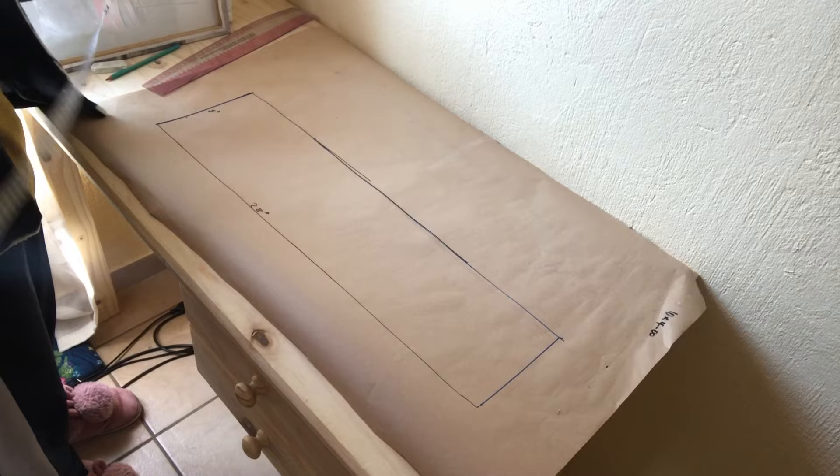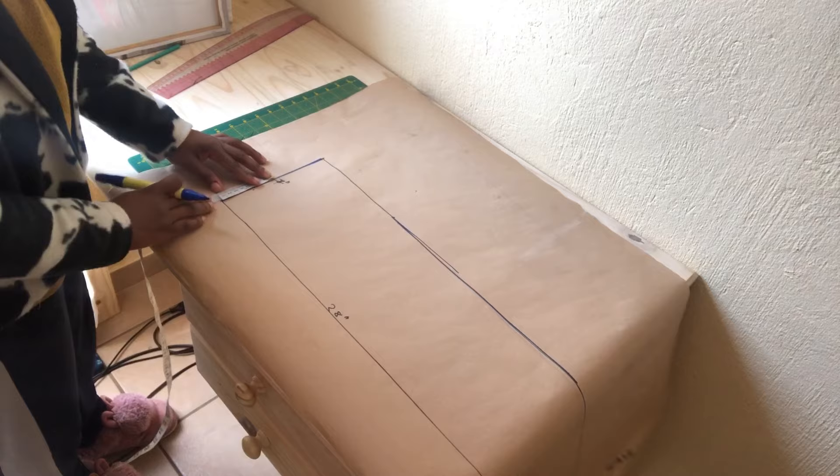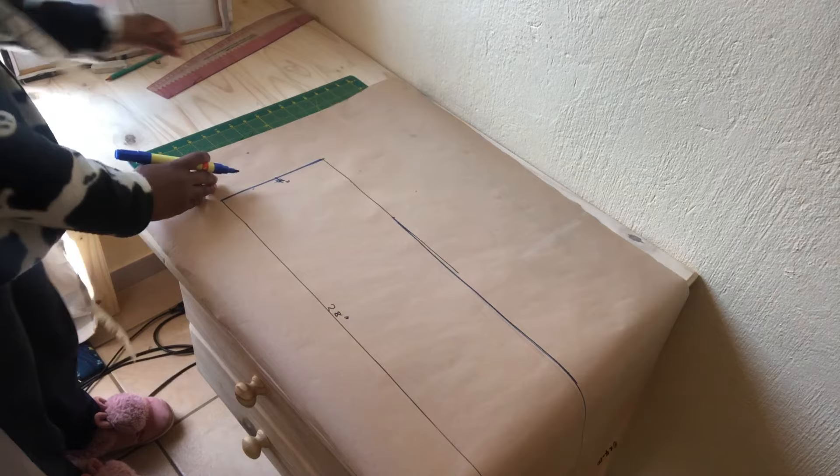Once we are done, I am going to find the center point of the seven inch and then I am going to drop by three inches from the center point. I am going to mark three inches down and then connect the three points to form a triangle.